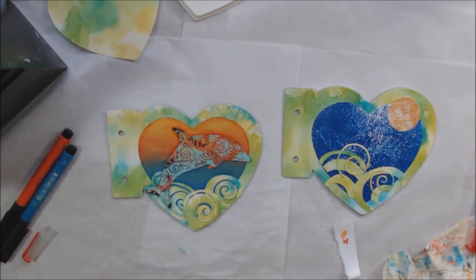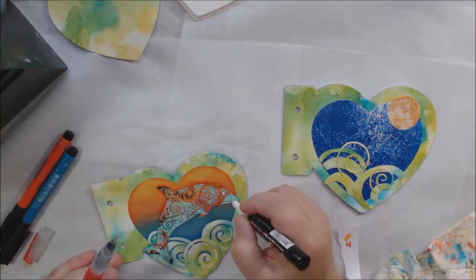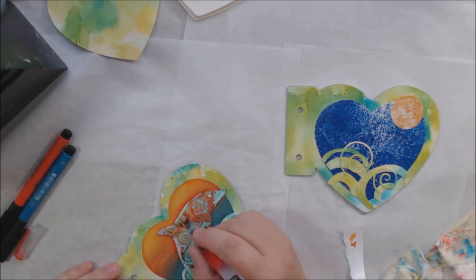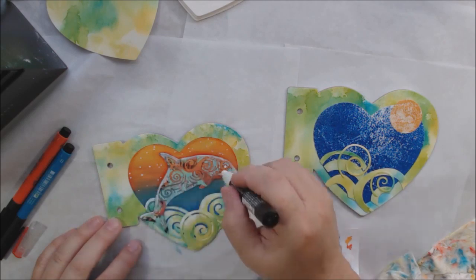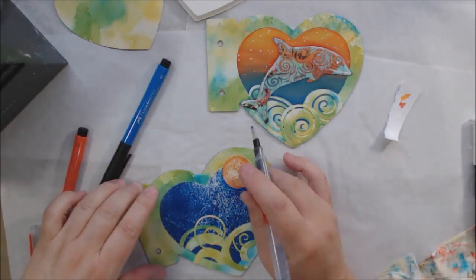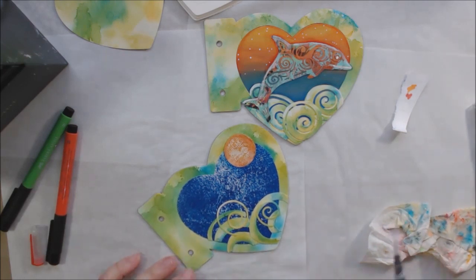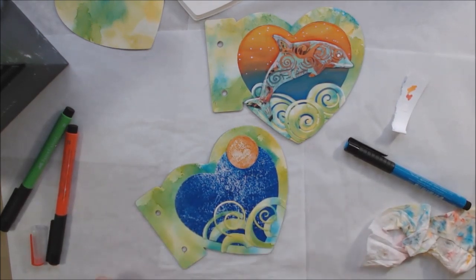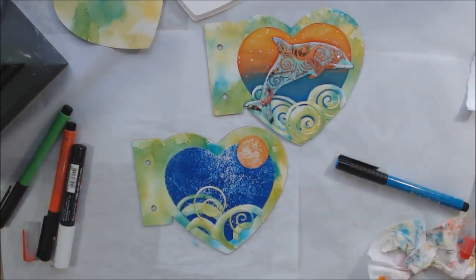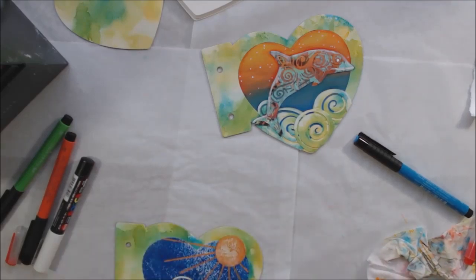I go all in with the shading, putting pretty shades everywhere because I like it. Then I come in with my white Posca pen for highlights. I give the little dolphin an eyeball because it doesn't have one — there's a little swirly curl right there but it needed an eye. My white Posca pen is an acrylic ink pen and I blend that out with the water brush too. Now working on the back — I have different color Pitt artist brush pens, blending highlights. I get out an orange Posca pen, which is more opaque, and draw rays coming out of the sunshine.